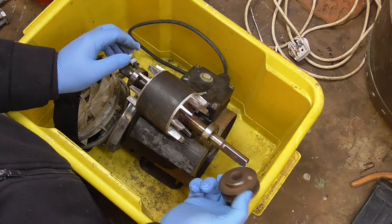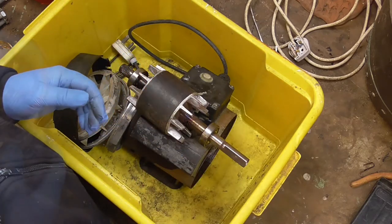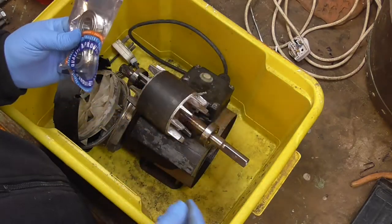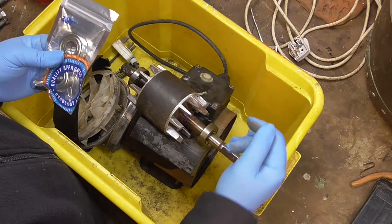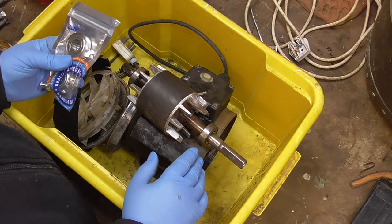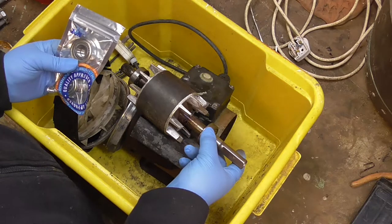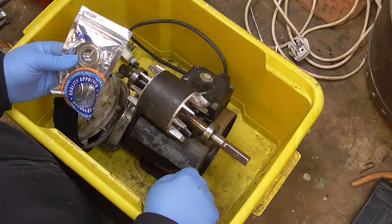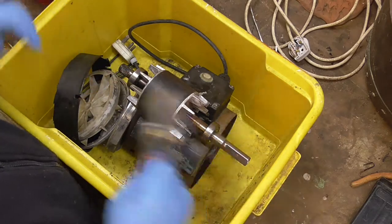So before I put this back on — it doesn't need to be mega tight, it's got a screw on it. From eBay, a pair of bearings. All I did was measured the shaft width and the OD of the bearing, and it pretty much comes up with a standard size: 12mm wide, 40mm outside diameter, and I think it was a 17mm shaft off the top of my head. So new bearings on, assemble it.